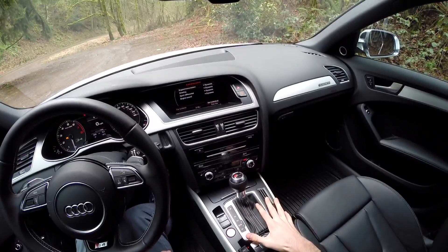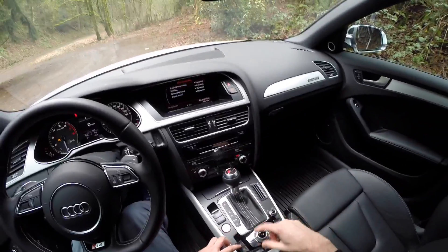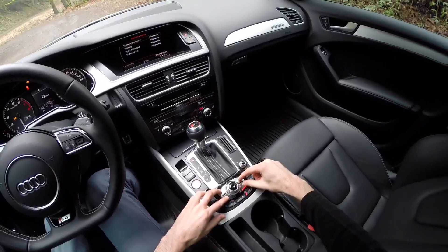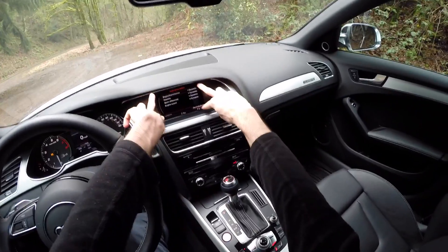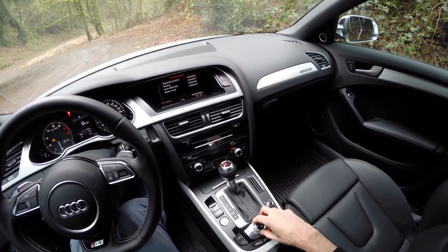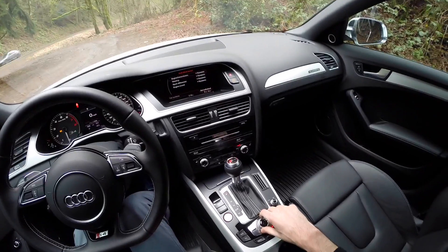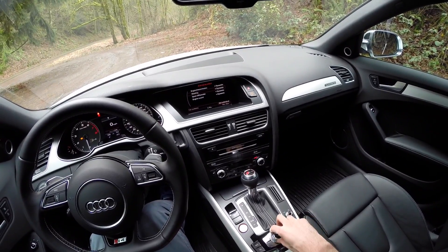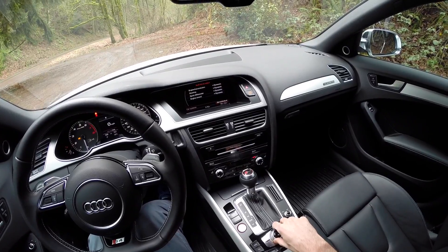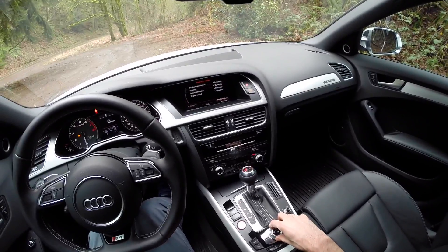Moving on to the multimedia interface, you've got a decent amount going on. There's a little control with four buttons representing the four corners of the screen. One thing you notice is that the scroll acts opposite of what you'd intuitively expect — turning right goes up and turning left goes down, the opposite of what I was expecting, but either way it works just fine.